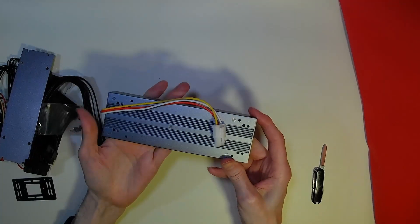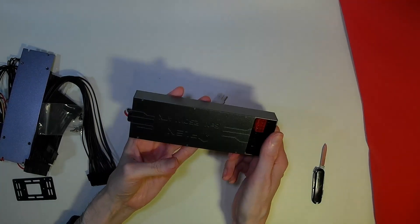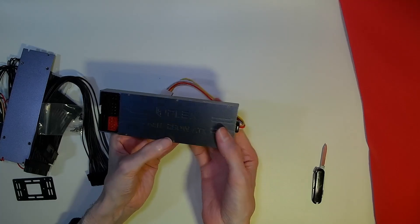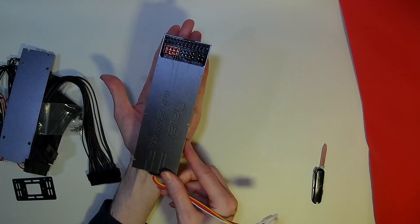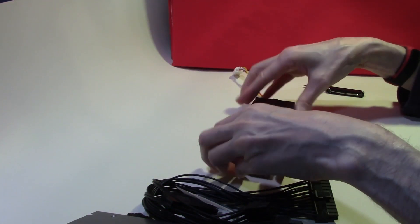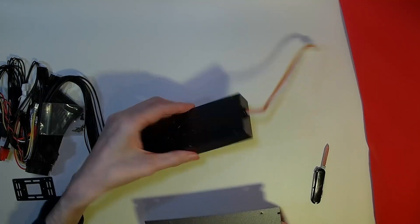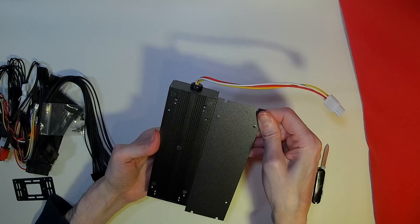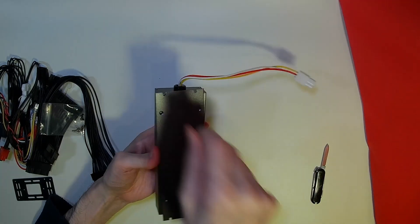And this is what we've been waiting for — an all-in-one ATX power supply. 250 watts of power in a remarkably small package. And this one comes with a very neat mounting plate which we can use to mount this in our system.